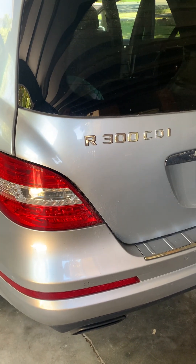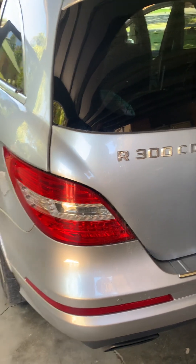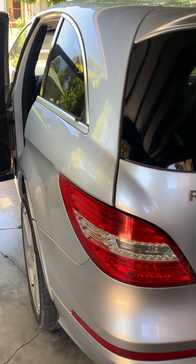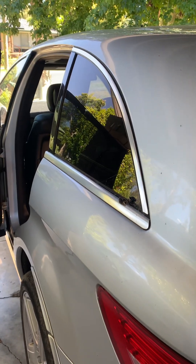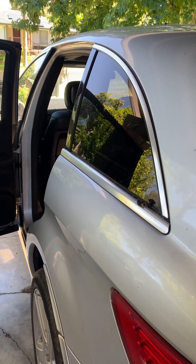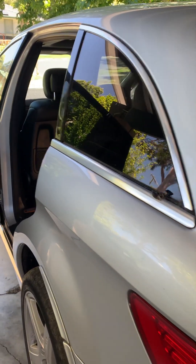G'day guys, Aussie Bush Mechanic here again, back on the R300 2010 Mercedes. I had an issue with this one where it's running out of fuel at quarter tank — put more fuel in, even 10 litres, it's fine, but otherwise she just runs out.